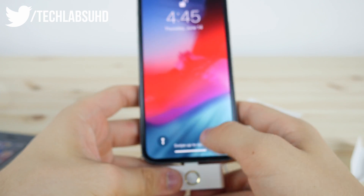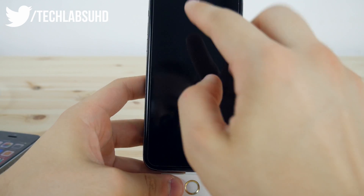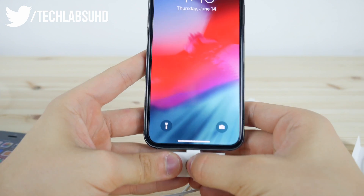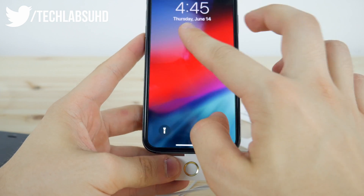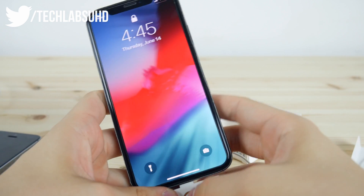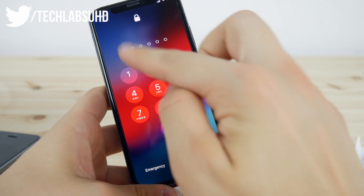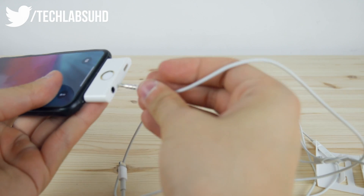I can actually unlock my iPhone using Touch ID — just kidding guys, it's been unlocked through Face ID. But I'm pressing this button in order to unlock the phone, and you can actually bring up the passcode using this little button. So if it's not unlocked, it brings up the passcode, which is really nice.